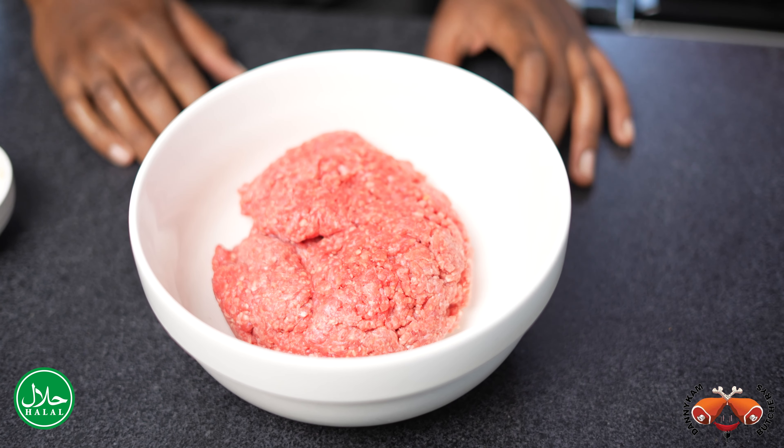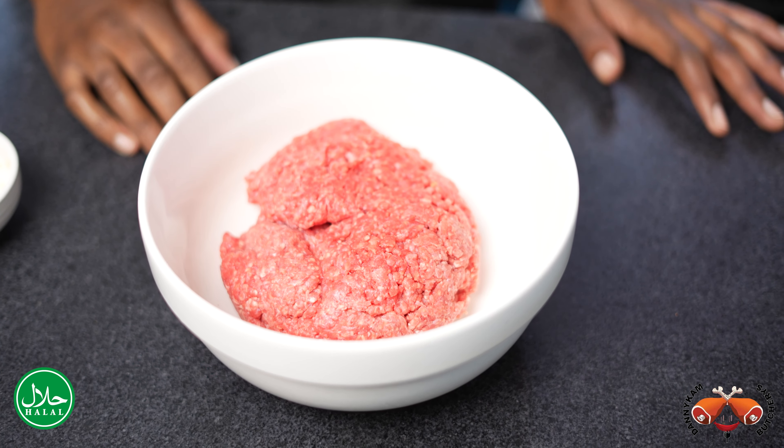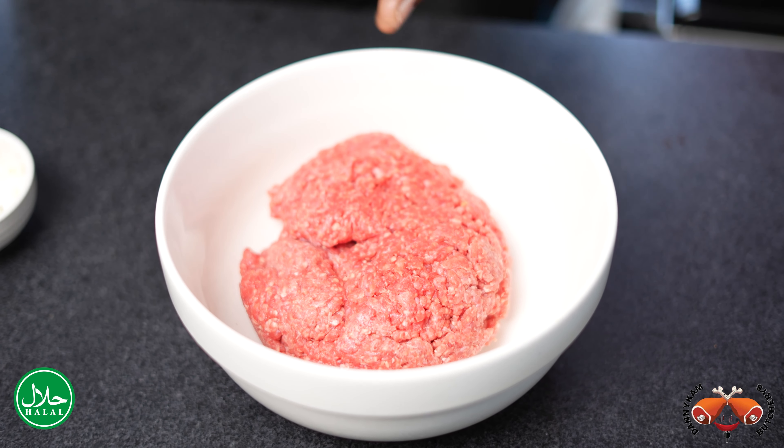We shall be making some spaghetti bolognese. Bolognese is basically just a meat sauce, and the base of that meat sauce we're using today is going to be minced beef we got from the butchery. We're going to start off by browning off this beef in some oil with some salt and pepper, and then we're going to build our bolognese from there.